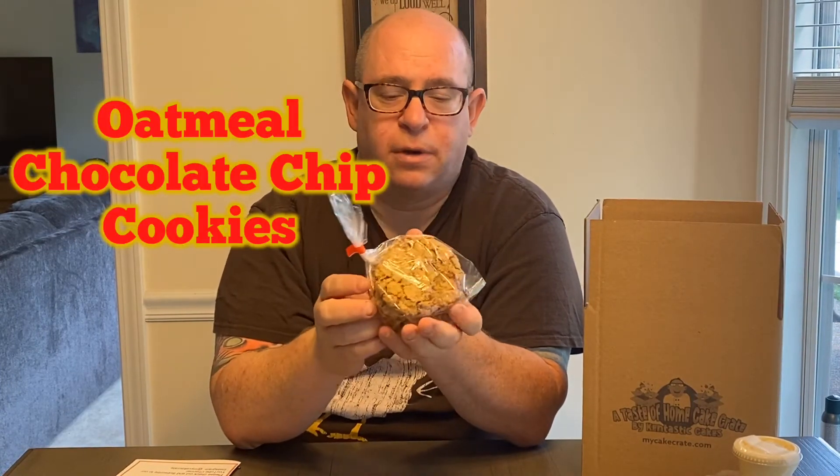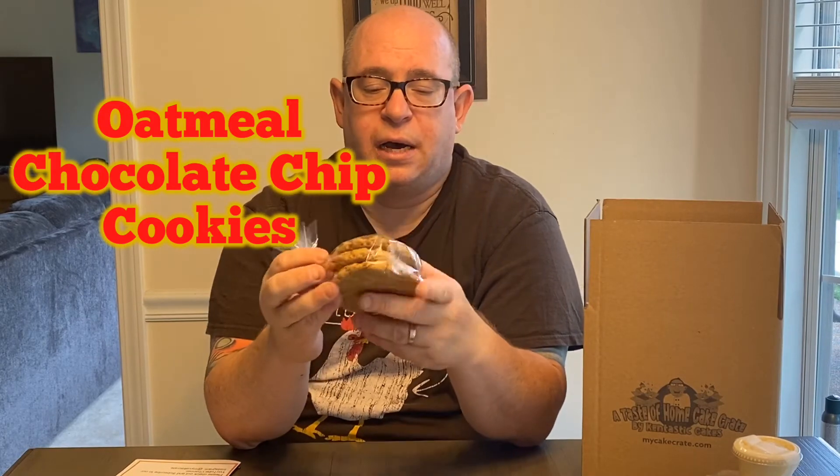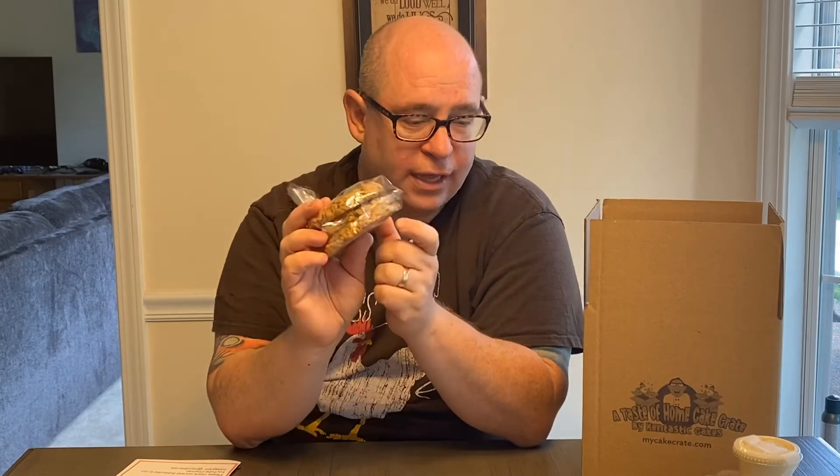This month's cookie — you're getting three good-size cookies. These are oatmeal chocolate chip. I stayed away from the raisin this month since not everyone likes raisins, but I thought doing chocolate chip oatmeal was a little different yet traditional at the same time. It's crunchy on the outside and soft and chewy on the inside. I think you're really going to like that.